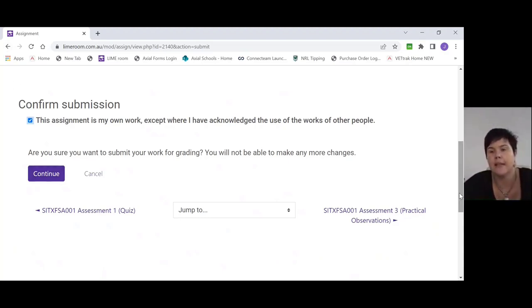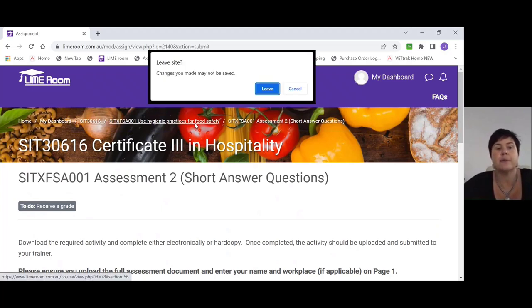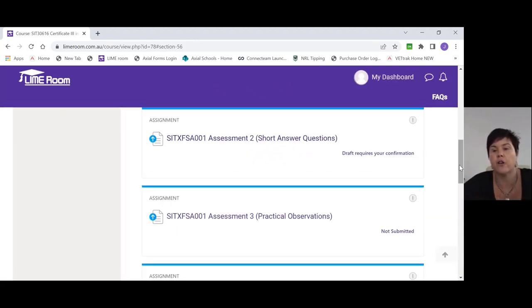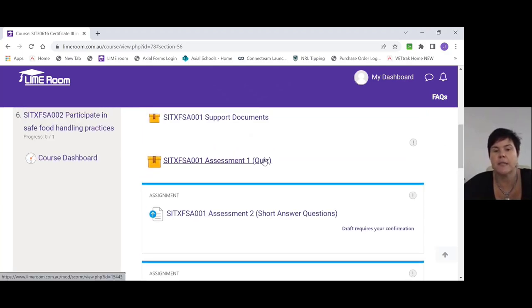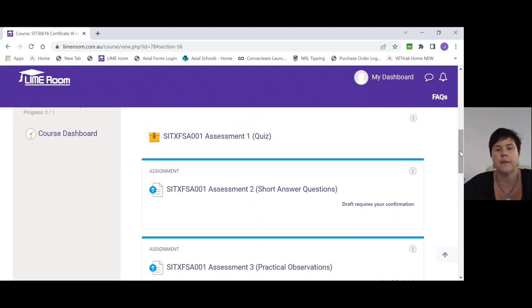Once you've completed assessment two, that's all you need to complete for this unit. For every unit on your dashboard, you only need to complete assessment one — the quiz — and assessment two — the short answer questions. The practicals, which are assessment three — practical observations — are what we do on the day we are with you during your two practical training days. Any practical component or practical observations — anything that states it's practically done — you leave, and that's what we complete together in your training session.